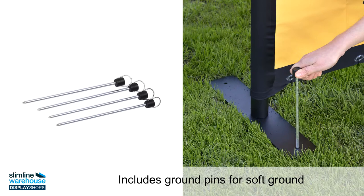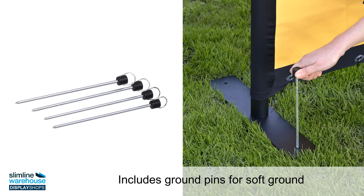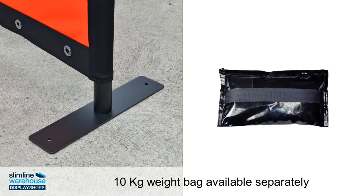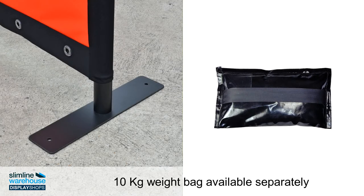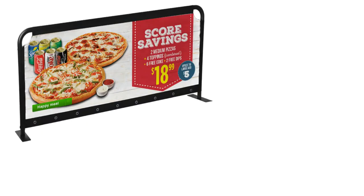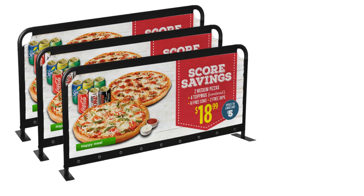Ground stakes are included to help stabilise your banner by securing the display on grassy areas or soft ground. Weighted bags are available for separate purchase to ensure extra stability on pavement.